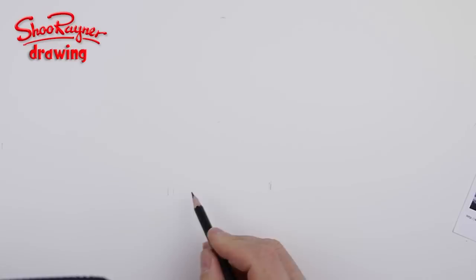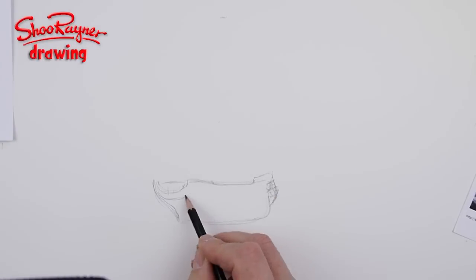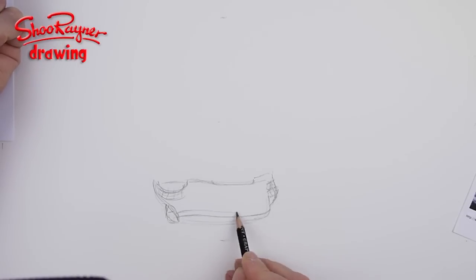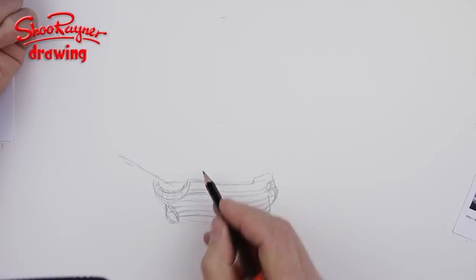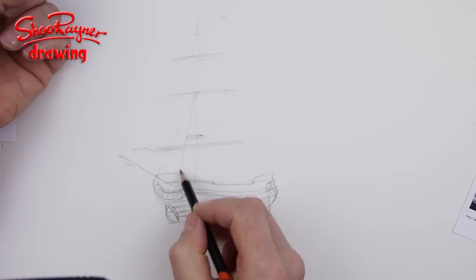I'm going to sketch this out in pencil and talk about it as I go, then speed through the inking. This took a lot longer than I thought, so I'm speeding it up and voicing over it. This is the roughing-out pencil sketch and you can see these really sinewy lines along the side — the kind of bulk of the hull. I'm going to get lots of terminology wrong here.